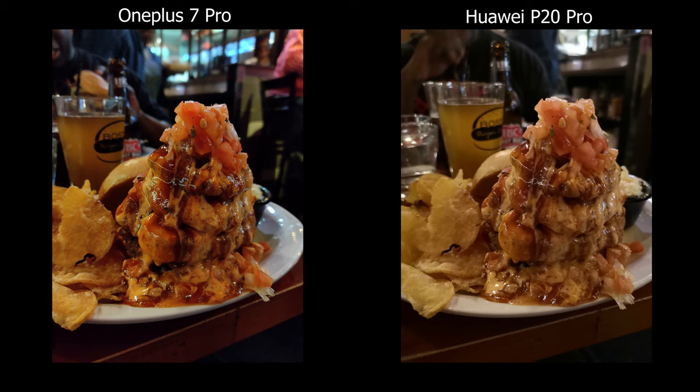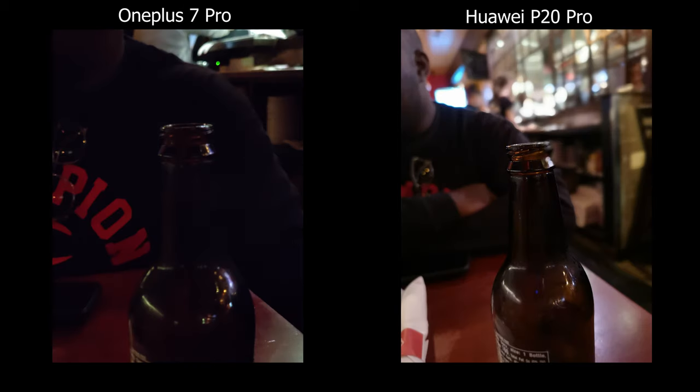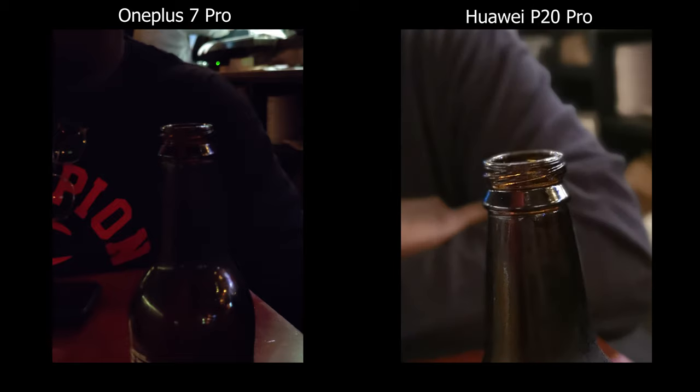For best results, I'd always try to stick with the main camera on the OnePlus 7 Pro and avoid the other two lenses. When you really need the ultra wide angle lens, you just have to hope for the best. In portrait mode, places without a lot of light don't really register — the effect doesn't work and sometimes it'll tell you more light is required. On the Huawei side it still works; it may take some time to find focus but at the end of the day it does work.